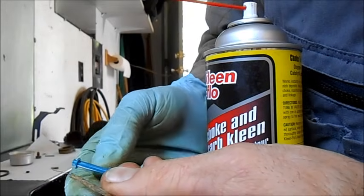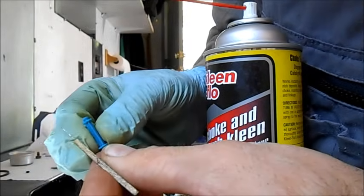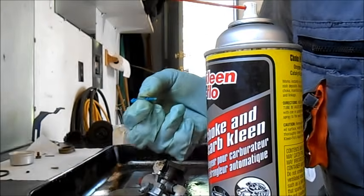Just one hole in this one, but it came out nicely — so that's great.